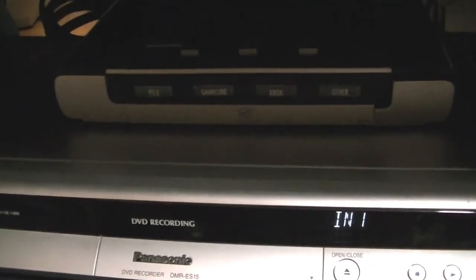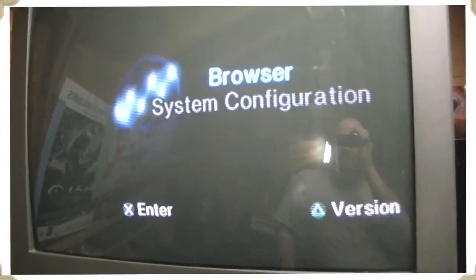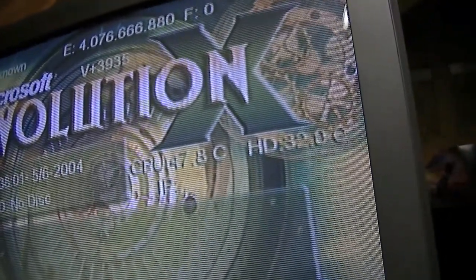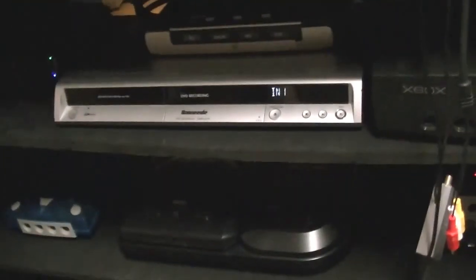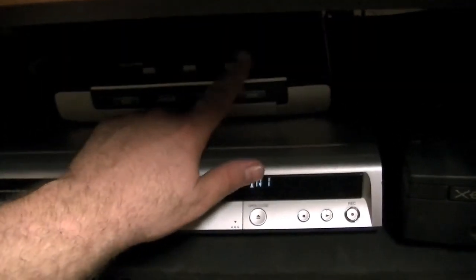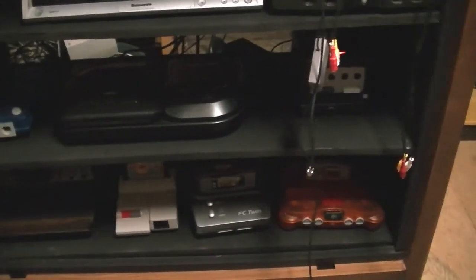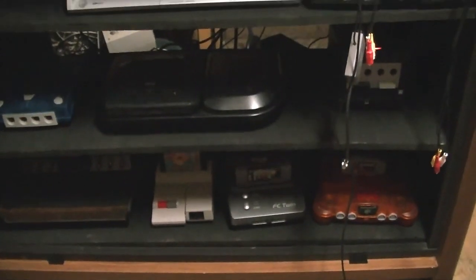I hooked up the first of the switches — it's got PS2, GameCube, and Xbox on there. As you can see, I can now go from the PlayStation to the GameCube to the Xbox just by pushing a button. I also have another input over here, and what I'll be doing is placing another switch on that. Then I'll add on more of them — as you can see, I'm going to need just a few more.